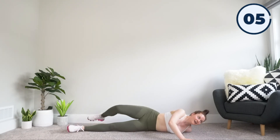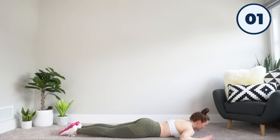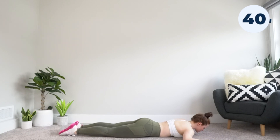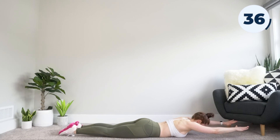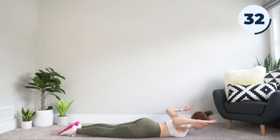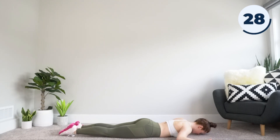From here we're going to flow into our next exercise: snow angels. Start with your arms out to 90 degrees. Lift, extend, bring it back, put it down. Lift, extend, bring it back, put it down. Just like that.